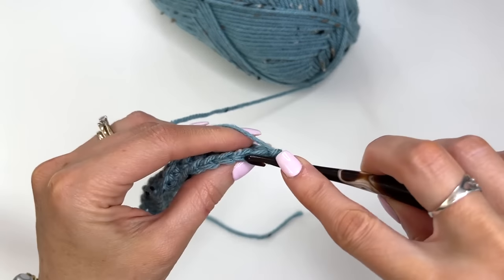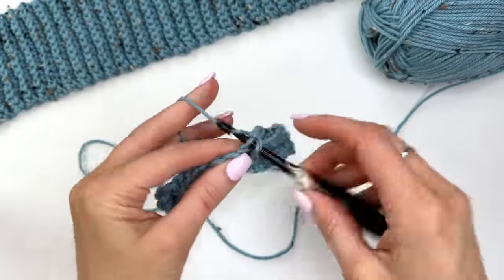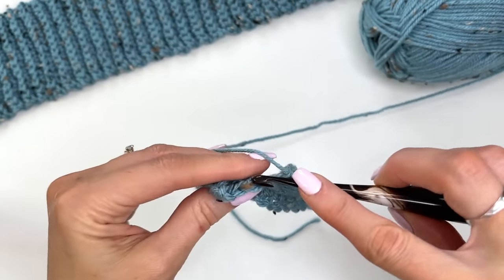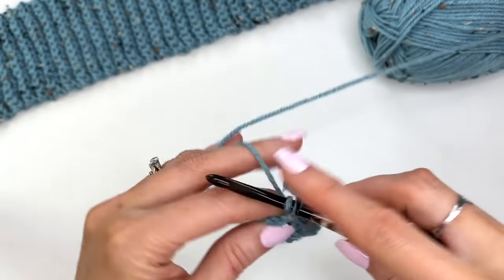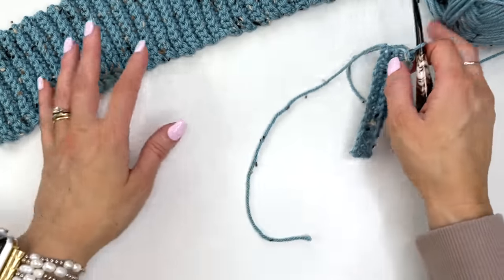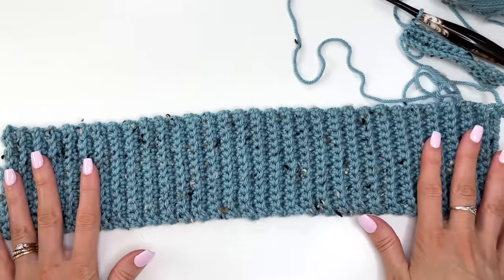Check your pattern for the size you're working on to see how many rows you'll need. Just continue to work single crochets in the back loop only until you have the correct number of rows. The pattern includes sizes extra small through 2X plus, and there are also child sizes available. For the medium size, I've worked up 62 rows.